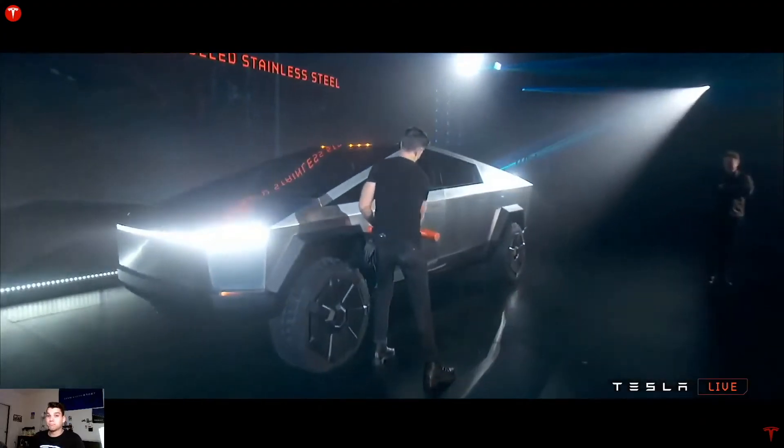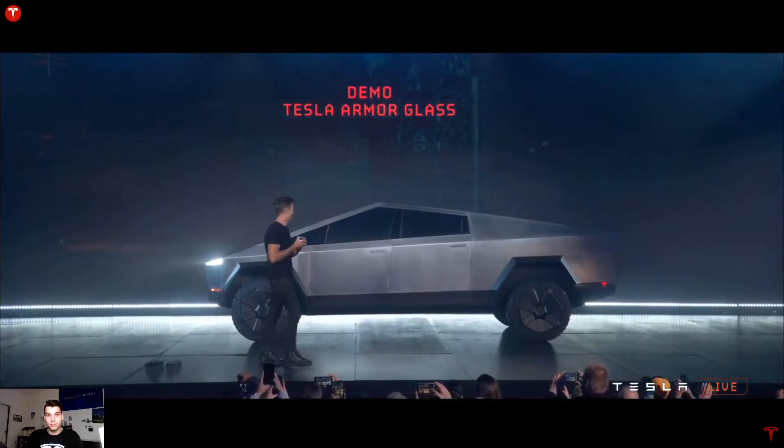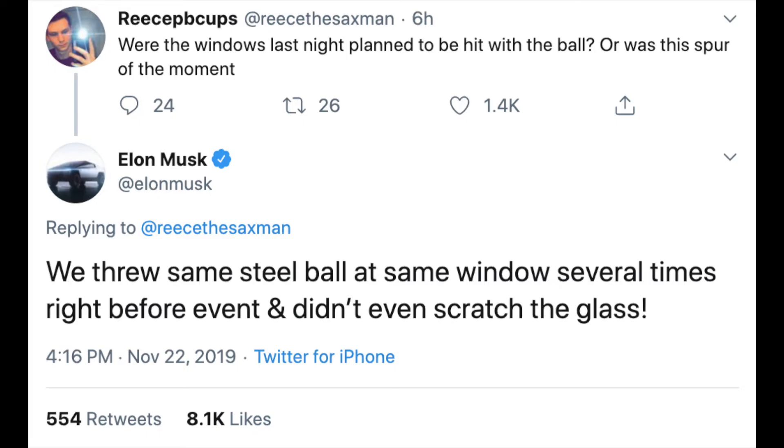They actually showed this off by letting Franz, the chief designer at Tesla, whack this thing with a hammer and it did not leave a scratch. That demo went fine. But when Tesla wanted to demo the glass on the vehicle — they were calling this armor glass — it didn't go so well. They did say that this glass is mildly bulletproof, and unfortunately it just fell short during the actual demo. I think that's because they had been throwing things at it all day. Elon said on Twitter they had been practicing this event and it wasn't broken, but I think over time it built up some micro cracks and unfortunately it just completely broke when it was on stage.